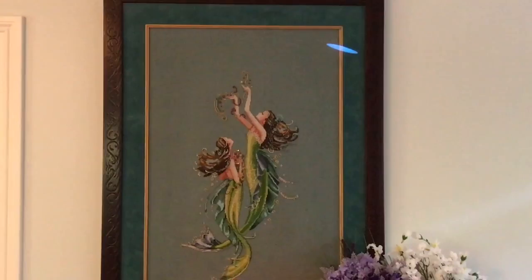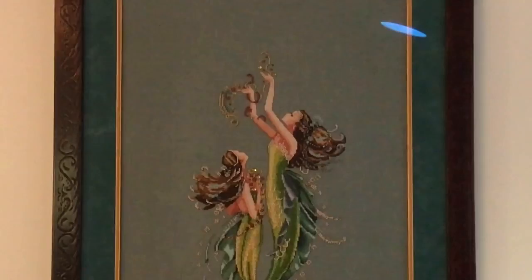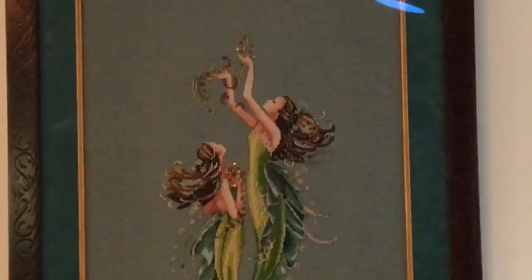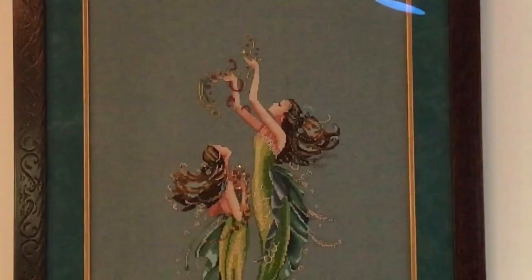This is the third mermaid — Mermaids of the Deep Blue. I fell in love with this pattern particularly because there were two mermaids, which was upping my game a bit. This one took me about nine months and I worked on it in college. I really love the way the hair is done and the beading, and I like that the two figures are oriented in different directions. For the frame I chose a distressed old-world look, a teal velveteen mat, a gold fillet, and this was stitched on a teal 32 count linen.